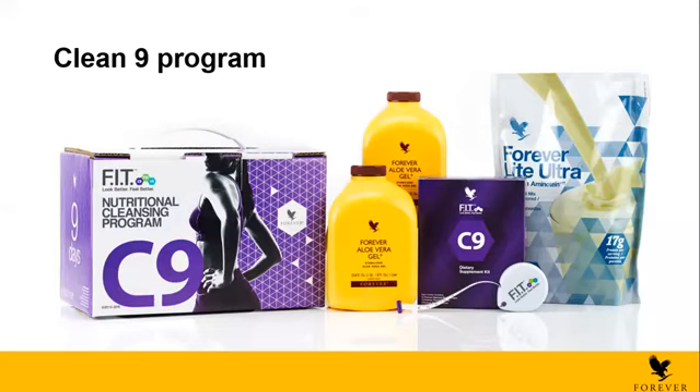Can a PCOS patient have these for weight loss? Yes, you can give C9 and F15 for PCOS — no problem. Can a bronchitis person do the C9? Yes, it's fine.